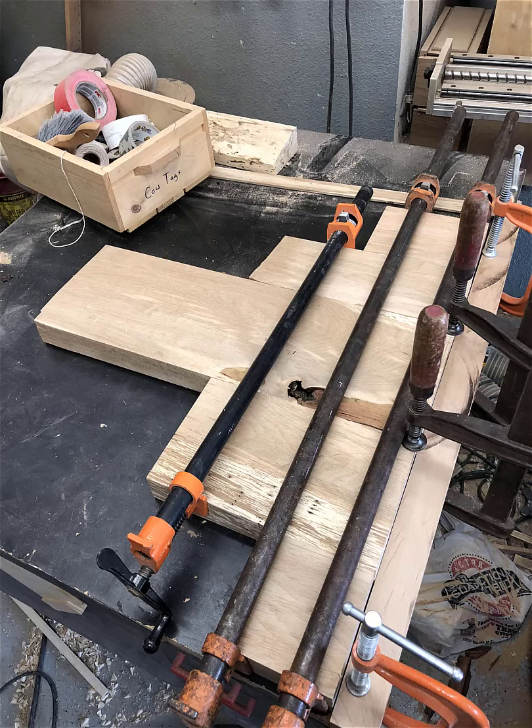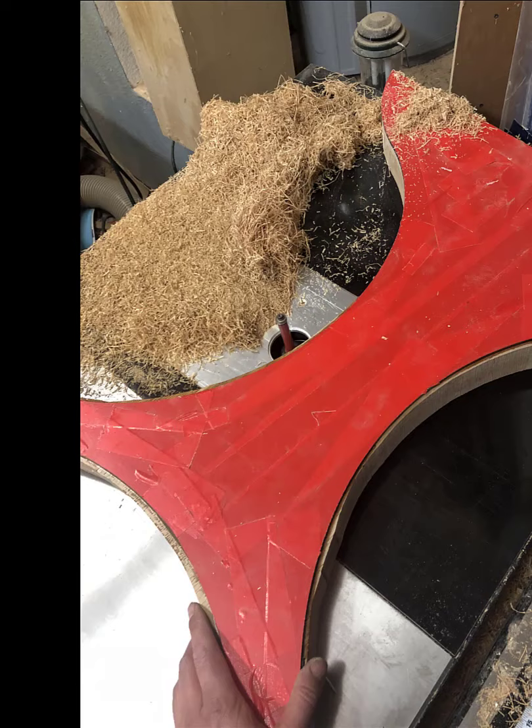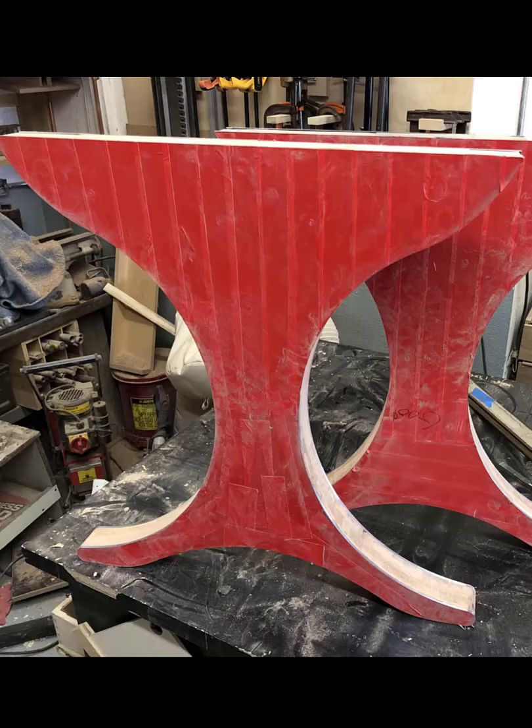Next, I started on the legs. First I glued up some slabs of oak into the rough shape the legs were going to be. Then I wanted to preserve the mill finish of the steel, so I put on some red construction tape — that's going to bite my ass later. I used two-part epoxy to glue the steel to the legs, then used the router to flush-trim the wood to match the steel. Then I glued the other side on using the same two-part epoxy process, and used the belt sander to blend both together, basically sanding the steel to match the wood.